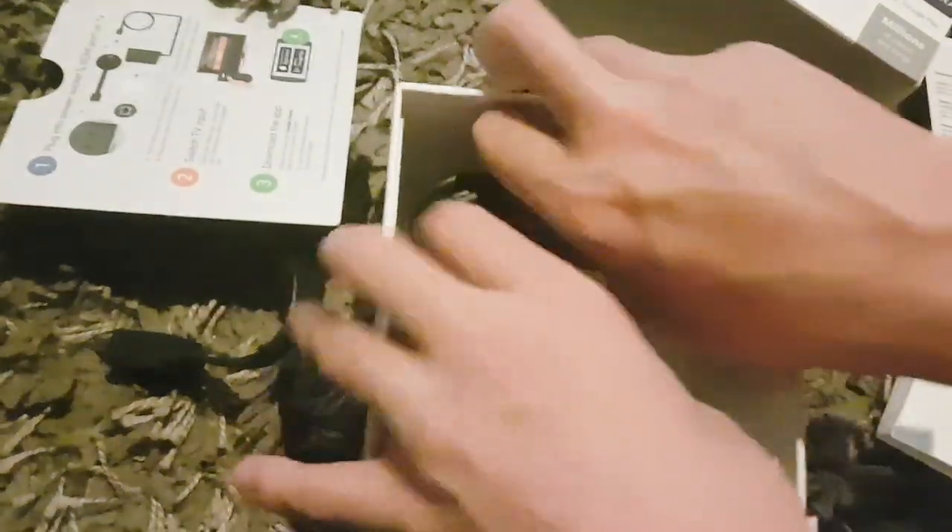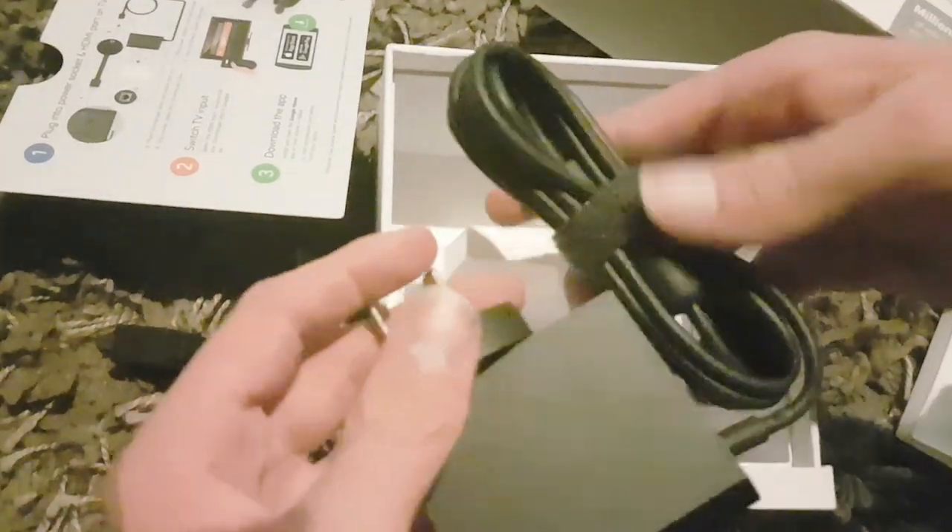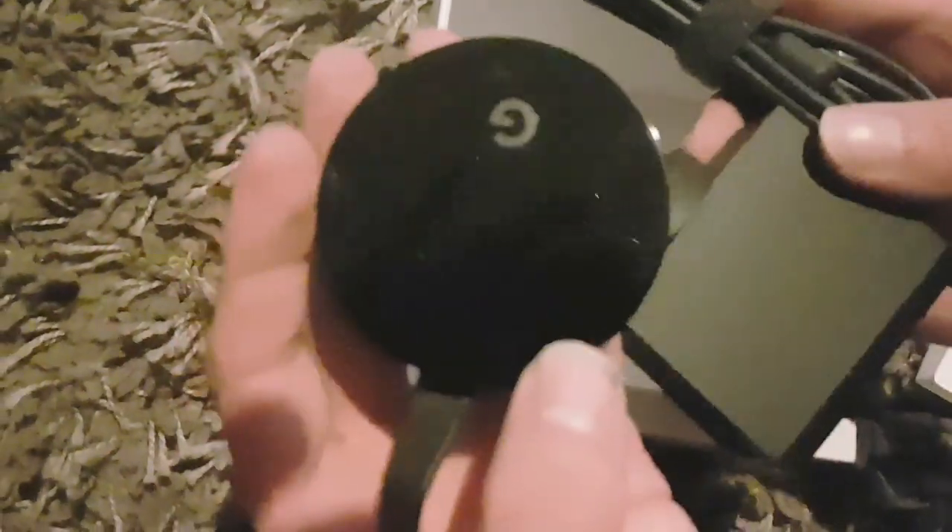You can see you've got the power cord, and you just plug it in to the Chromecast itself. And that is basically it guys, that is the unboxing.